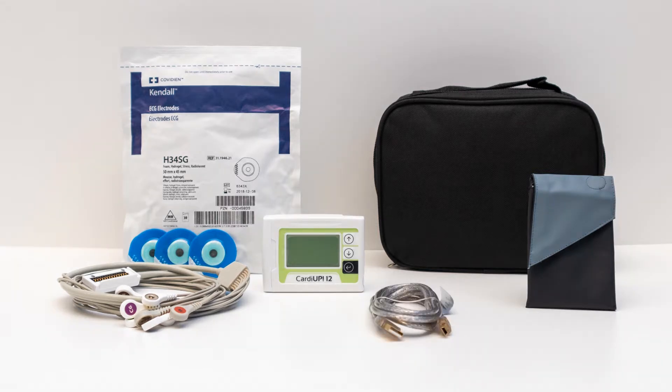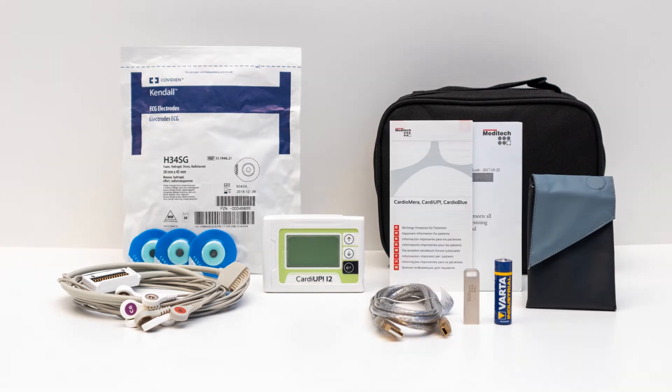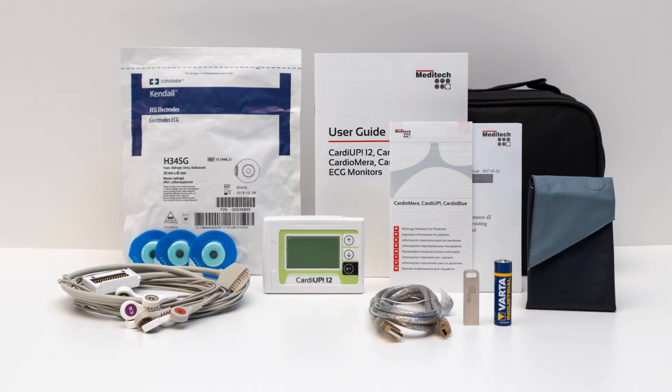The kit also includes 1 standard mini-USB cable for data transfer, 1 high-capacity AA-sized battery, 1 data carrier with the latest version of CardioVision software, 1 set of user documentation, 1 quality certificate, and 1 user guide.